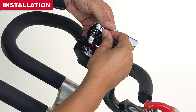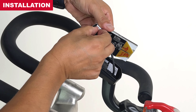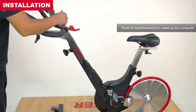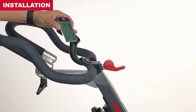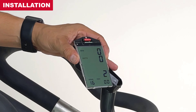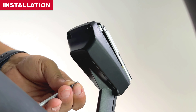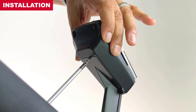Keep the computer screen close to the housing. This will help prevent breaking the battery wires and will also help keep the twists in the battery wires intact. Pedal the bike to test the connection. If the computer display does not wake up after one full revolution, check for any loose connections inside the display housing. Once proper connection is confirmed, secure the computer display housing to the display mount using the center screw removed earlier.